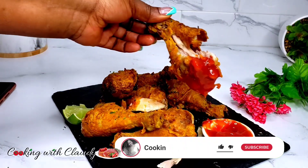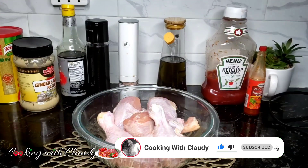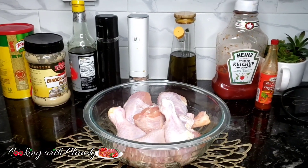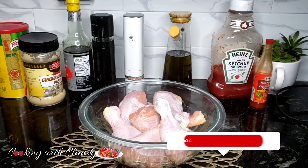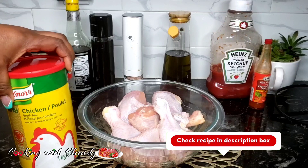If you're new here, a very big welcome to you — please hit the subscribe button and turn on that notification bell. These are all the ingredients we'll be needing. Please check the description box because I will drop the recipe down there, and you can also check my website for recipe instructions.